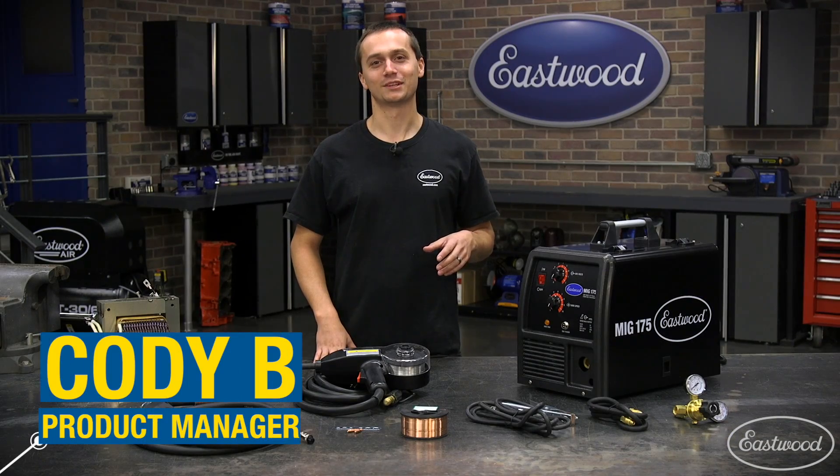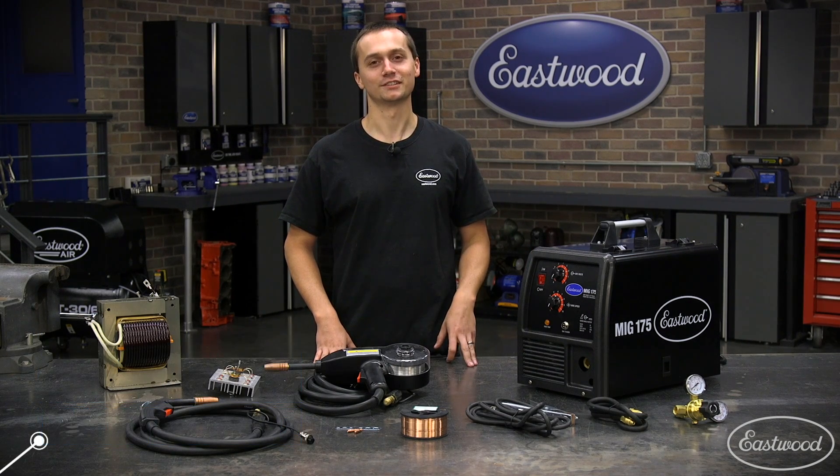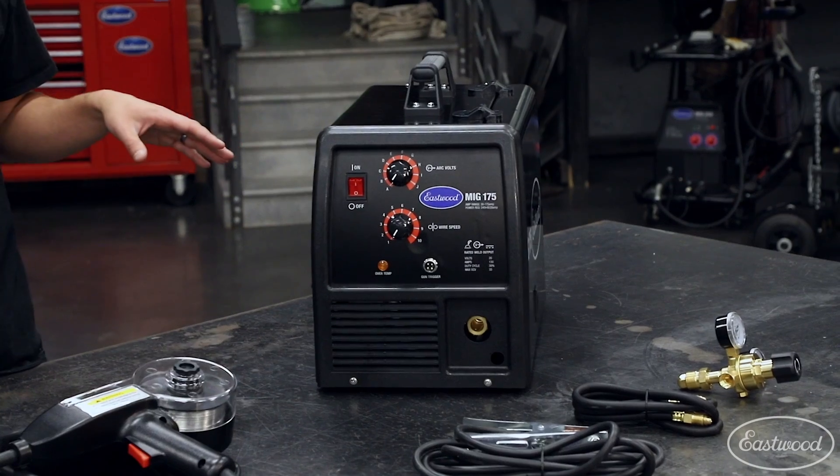Hey guys, Cody Baramonte here with the Eastwood Company. Today we're going to talk about the MIG-175 and just how versatile it is. If you're looking for one machine to do it all, this is the one.